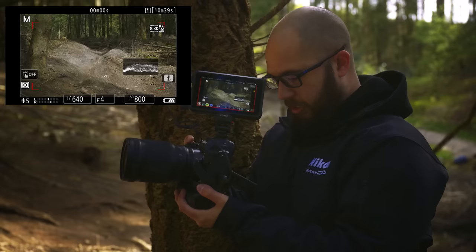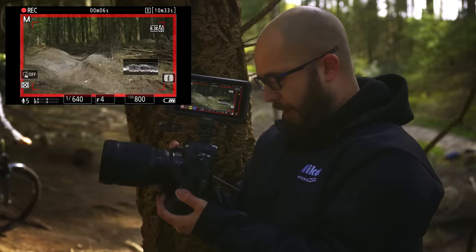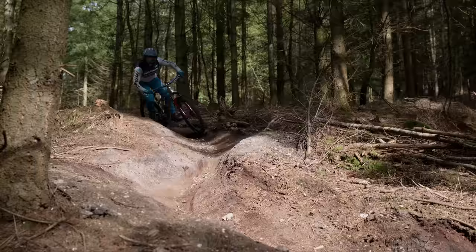He's making his way down here. I'm trying to keep him in the frame. I can crop in if I want in 8K 60 for a tighter shot, and the camera follows him through really easily.